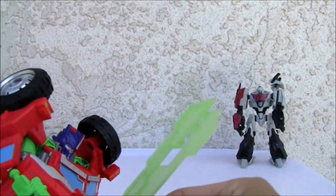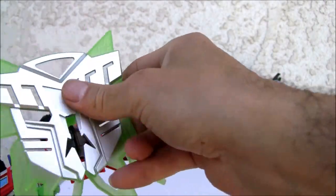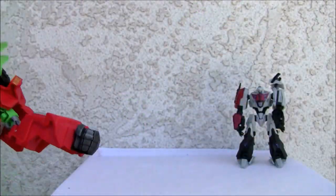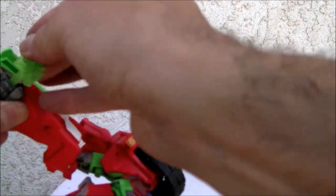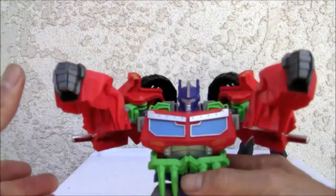It has a Nexus sword and a humongous shield with the Autobot symbol. It has a lot of things. To me it looks very Fisher-Price like — it looks like it could have been released 10 years ago — but to me it just looks awesome.